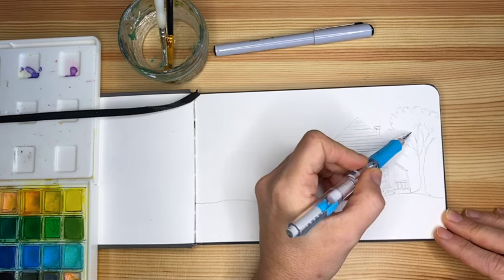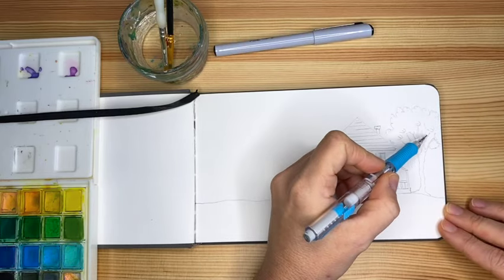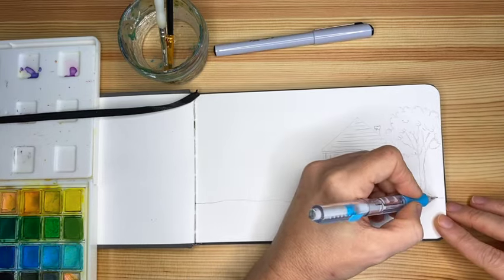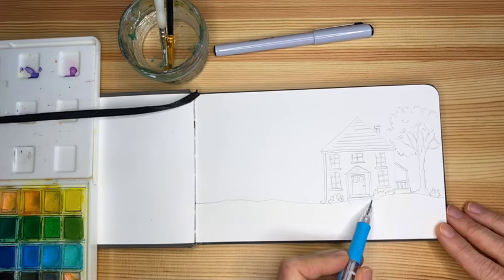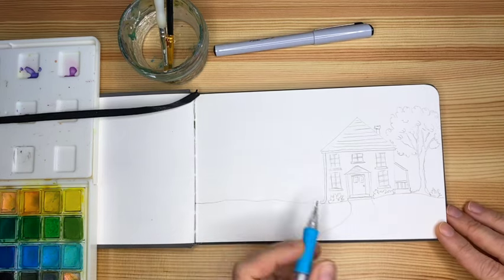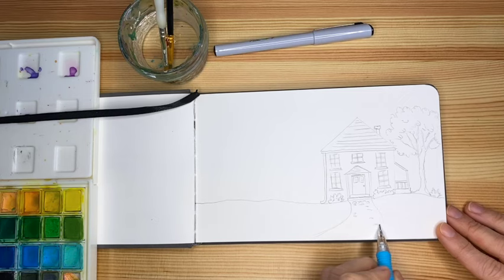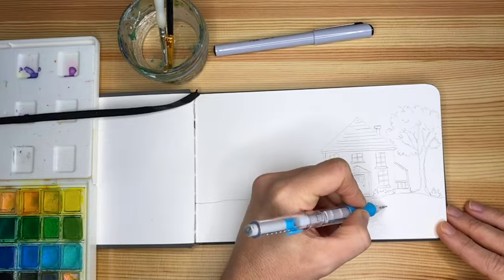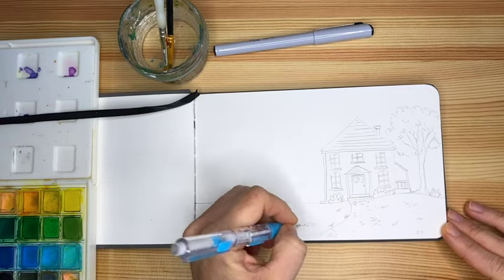With scribbles we can create the outlines of the tree. For the top of the tree, we can scribble inside to create this optical illusion of leaves — we're not going to paint one leaf at a time. We're going to make a little path for the house, with some shapes like pebbles — not everywhere, just to give the idea of pebbles. Then scribble a few more lines for the grass. Very, very simple, very basic.